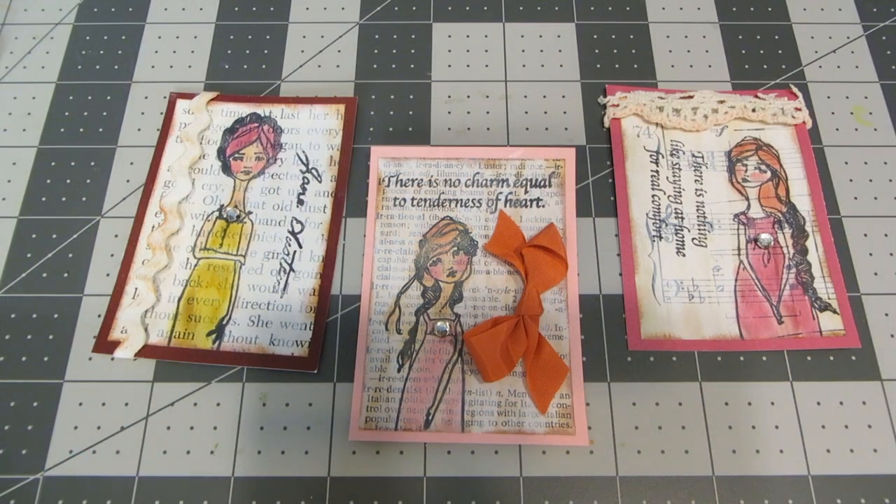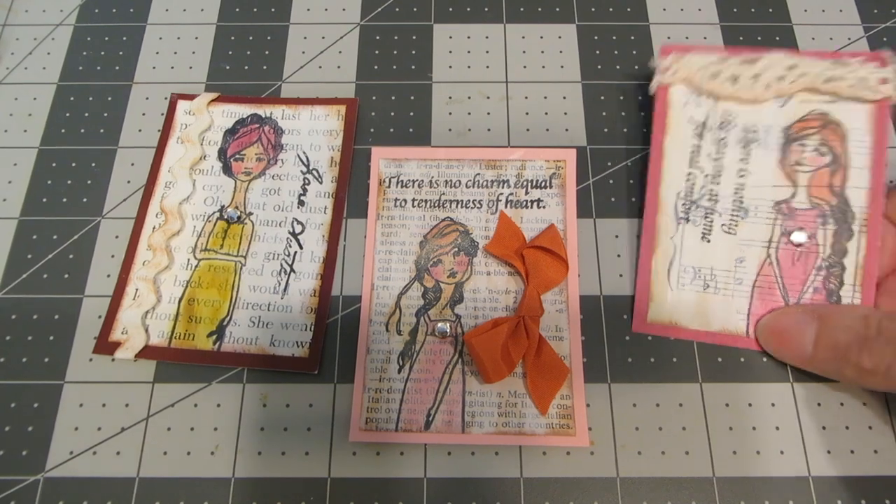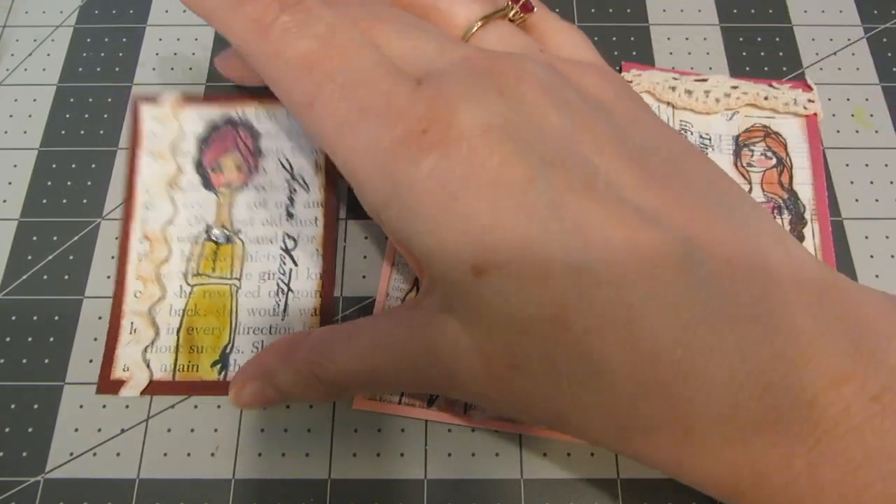Hi everyone, this is Heather. Thanks so much for joining me. Today I've got a tutorial for you and we're going to be making some sweet little ATC cards inspired by Jane Austen.